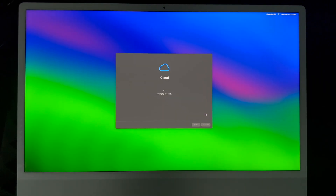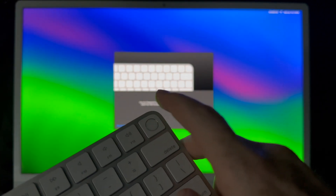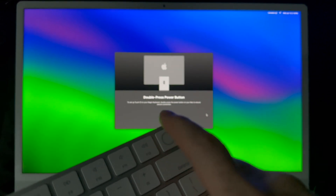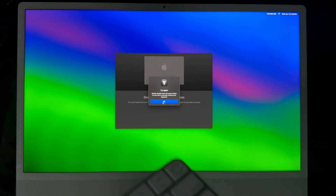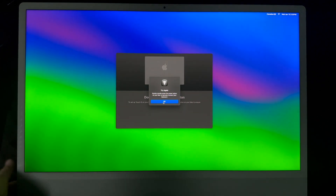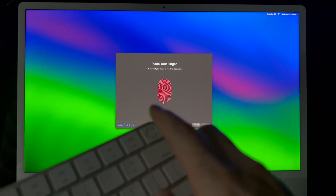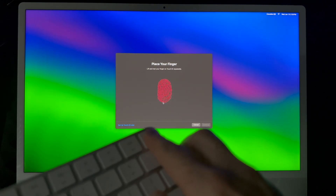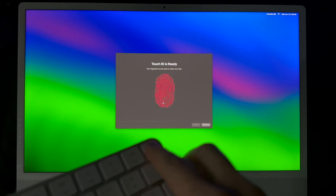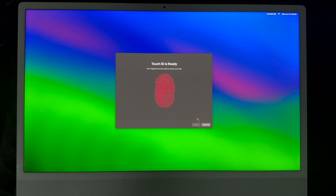The next screen you should see is iCloud setting up your account. This part is about setting up Touch ID. If you have a keyboard that came with your Mac, you just have to tap on it several times. For keyboard security, it's asking us to double-tap on the Mac — that means pressing the power button on the back twice quickly. After that, you're just placing your finger on the keyboard to set up Touch ID.